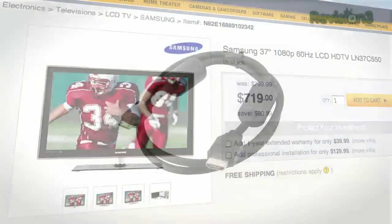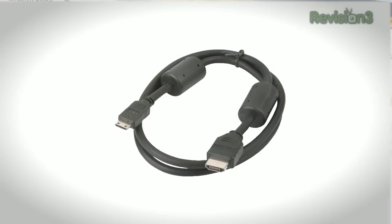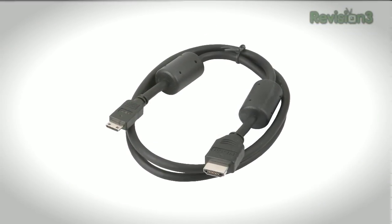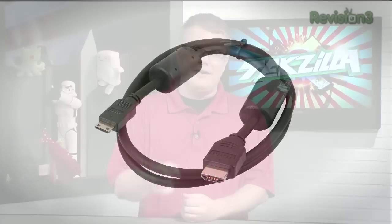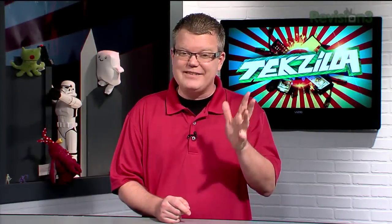Step number one: use an HDMI cable whenever possible, particularly if the source device you're using is providing an HDMI output. Always stop using composite video — that's the yellow cable. VHS decks I'll exclude in most cases.